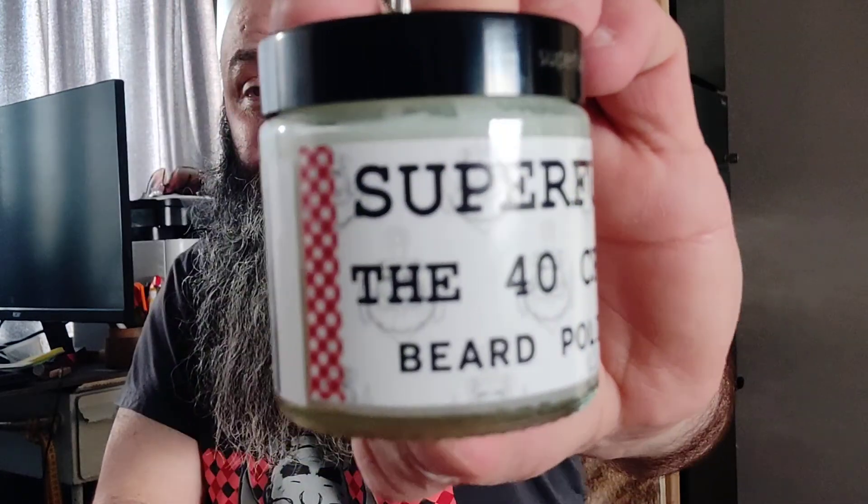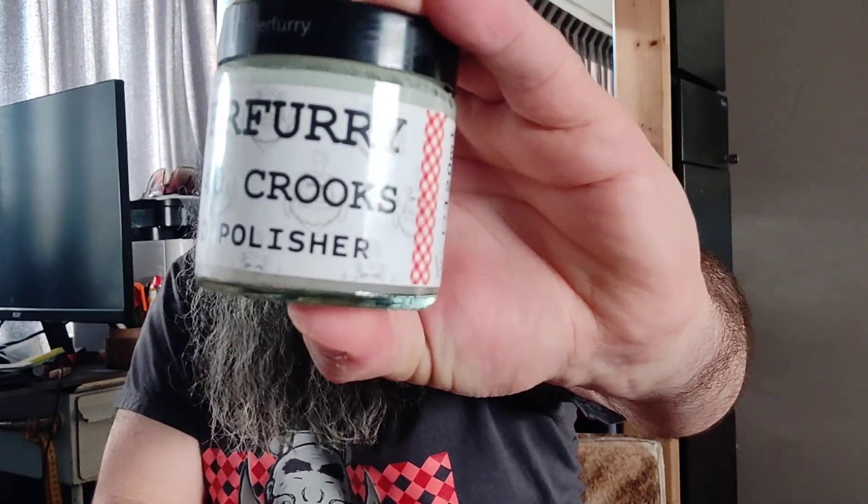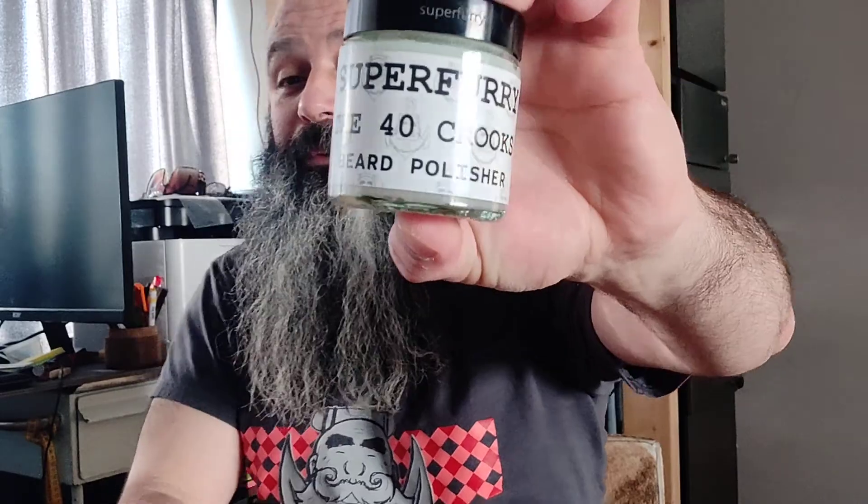Hello again, this is Ivan of superfurry.nl and I decided to make some more infomercial clips about my product so people understand what my products are about. Today I'm gonna talk about the popular, the very famous, the only one, the very super duper stunning Beard Polisher. This is the 40 Crooks variant, a really special, unique, intriguing fragrance.